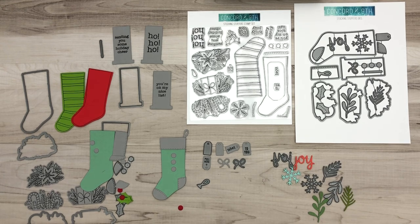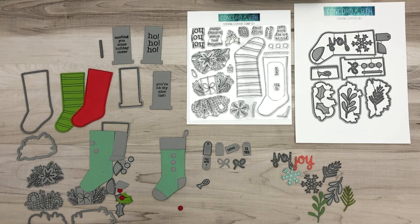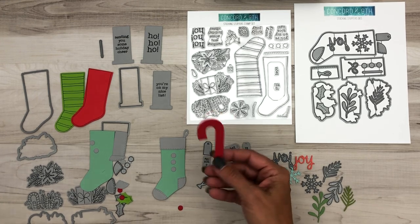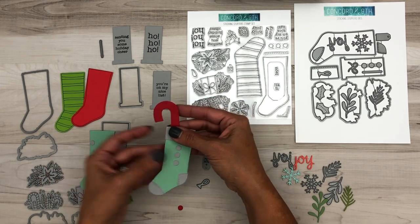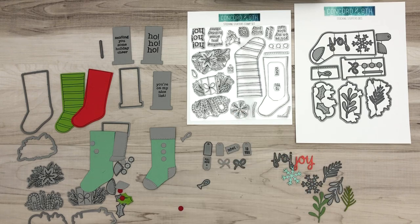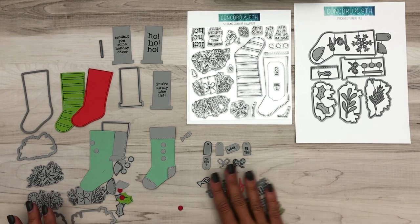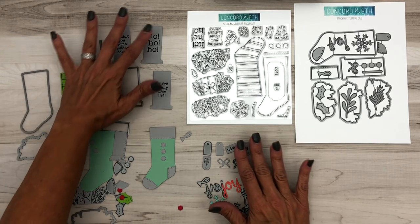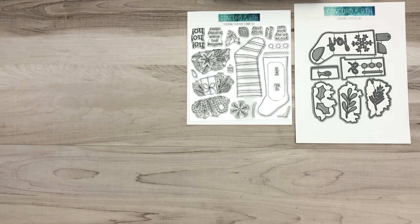We also have some other dies in our release this month, like our 'so merry' dies, that have a cute candy cane you could put coming out the top of the stocking. Mix and match your dies! But this is what this die set does, which is a lot. Let me show you some fun projects that we made.